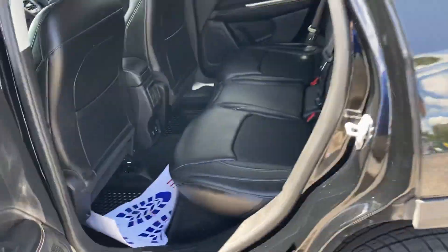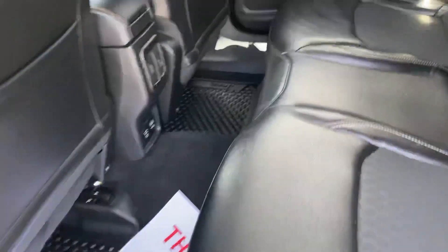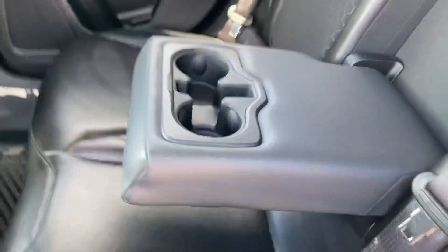Looks like a brand new set of tires on it. Exterior is in great shape — no major scratches or anything like that. Interior is in great shape as well. Cup holders are in there, nice and easy to get to.